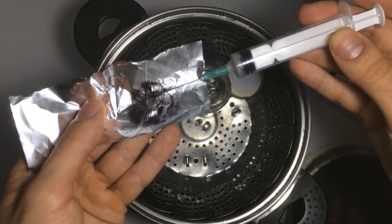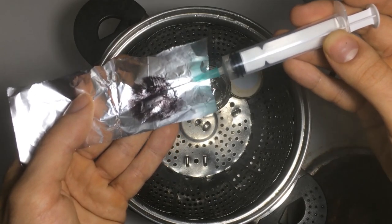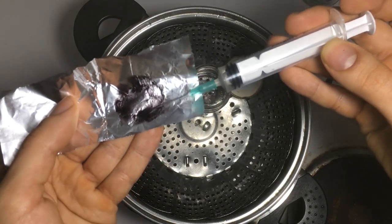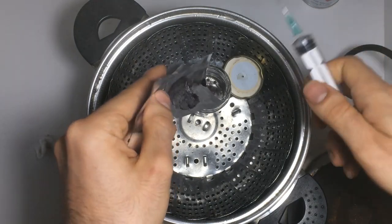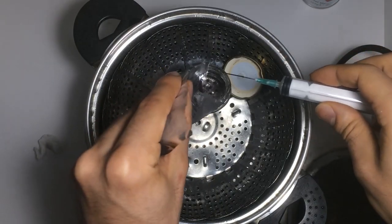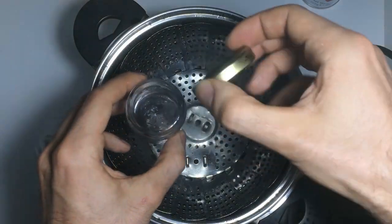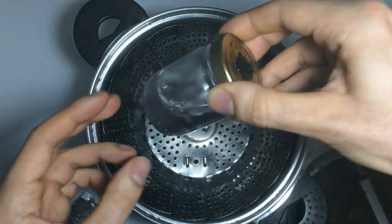Keep removing the spores, and remember to always work within the steam flow. Once all the spores from the print have been extracted and deposited in the flask, close the lid and shake to mix the spores well.